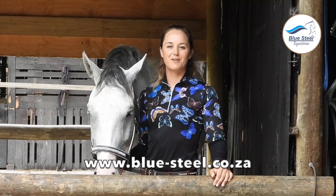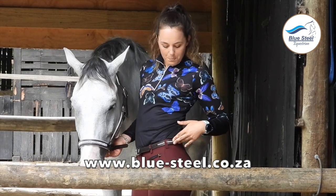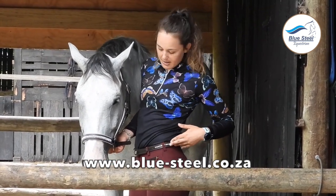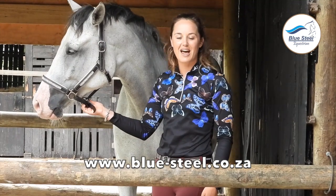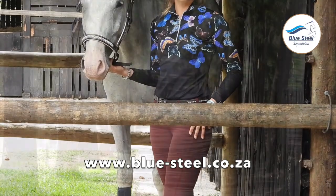Amy and Bubbles' outfit is available from Blue Steel Equestrian. The shirt is a Clio Equestrian shirt available in store and online. The Blue Steel Equestrian round diamante belt matches Bubbles' beautiful diamante halter, also available in store and online. The breeches are the S4 breeches, available in store.